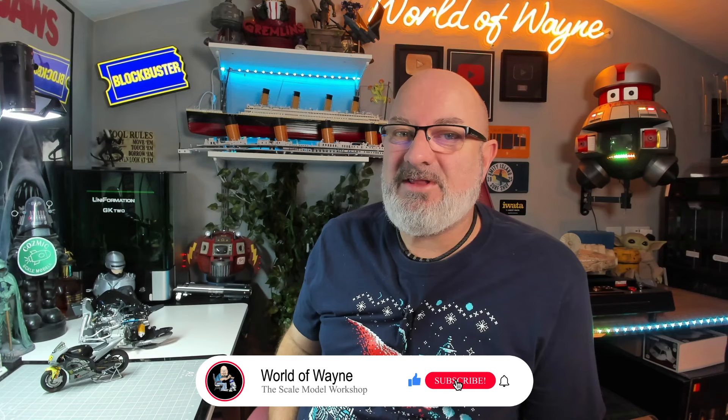Hi all, welcome to my channel, welcome to my world. This is the World Away and happy Tuesday. Today I'm going to be doing the next five stages of something we haven't seen for a while — I'm going to be building the Valentino Rossi M1 motorcycle.